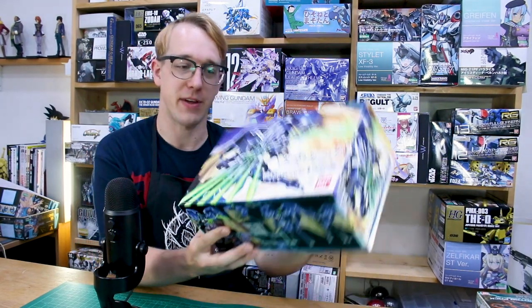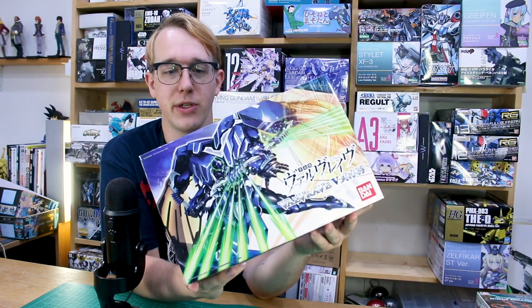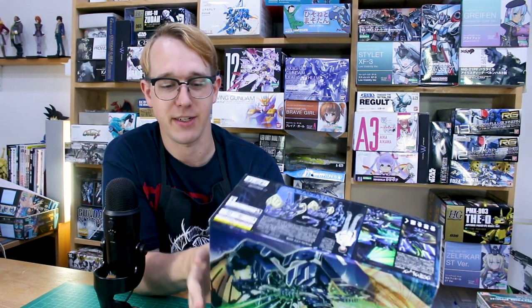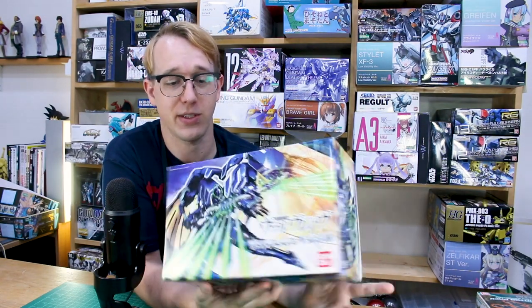Hey guys, welcome back. In the last video we took a look at the Valverave Hikaminari. In this video we're going to be taking a look at the fifth kit in the Valverave line — this one is the Hiyuchiba, in blue and black instead of yellow and black, and this one also has a bunch of really cool effect parts. If you missed my previous video on the Hikaminari Valverave review, go back and check that out. These kits originally came out back in 2013 from Bandai.